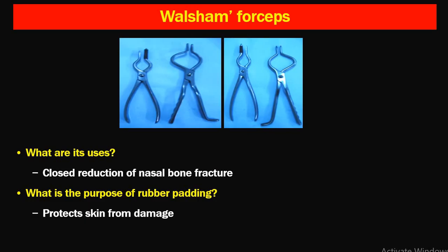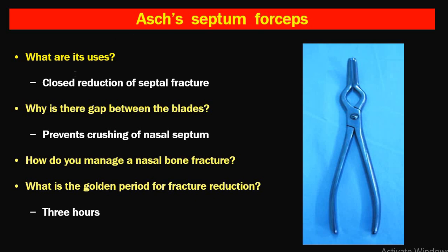Next is Walsam's forceps, also called Walsam's lateral nasal forceps, used for closed reduction of nasal bone fracture. The rubber padding protects the skin from damage — one blade goes inside and one blade is kept outside to avoid trauma to the skin of the outer nose. The septum forceps is used for closed reduction of septum fracture; there is a gap between the blades to prevent crushing of the nasal septum.